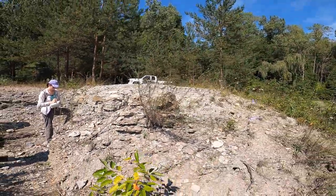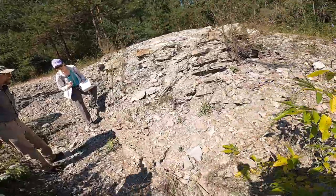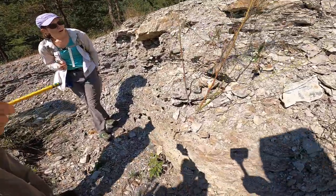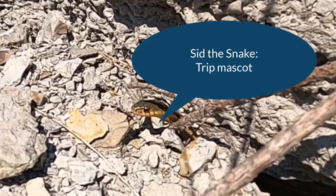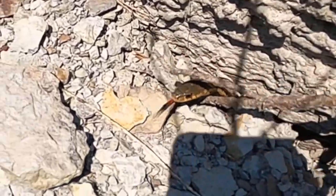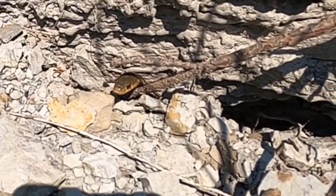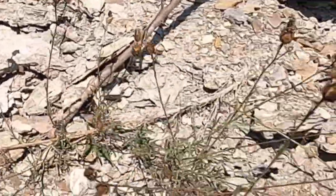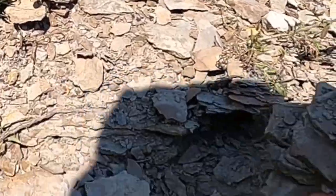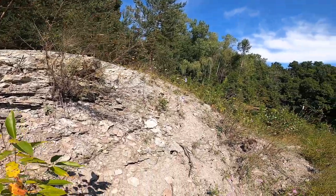Oh, a snake! Hi little buddy - oh you're so cute! Hello, little special friend. He's tasting the air to see who you are. Yeah, work that Jacobson's organ. Any idea what species? Looks like maybe a garter snake - yeah, it's a garter. I don't get too many visitors down here.